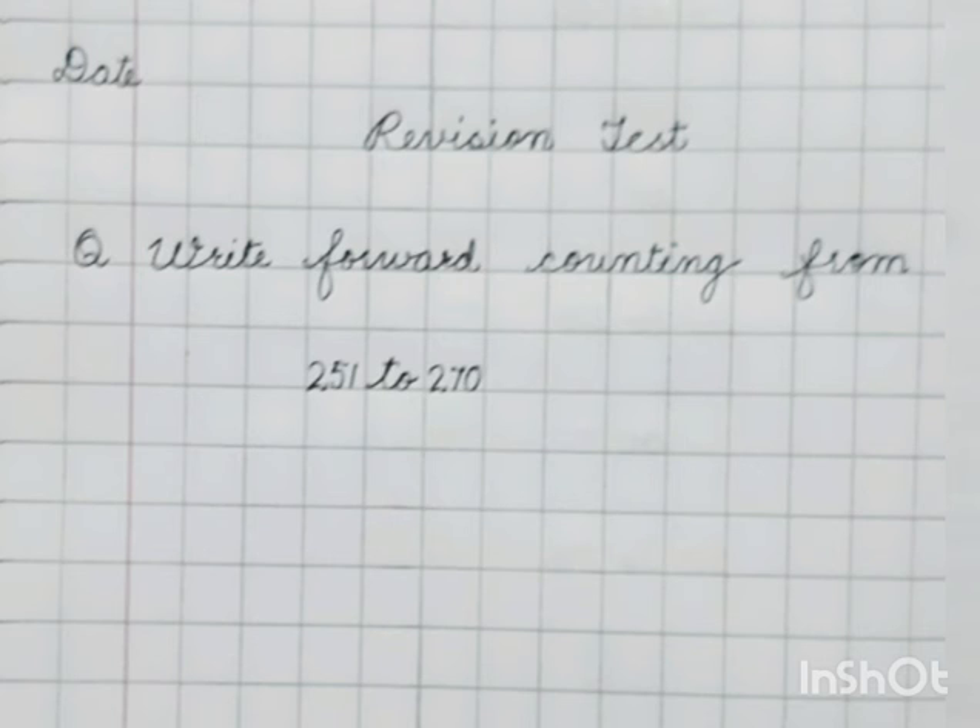Write down the first test: write forward counting from 251 to 270.